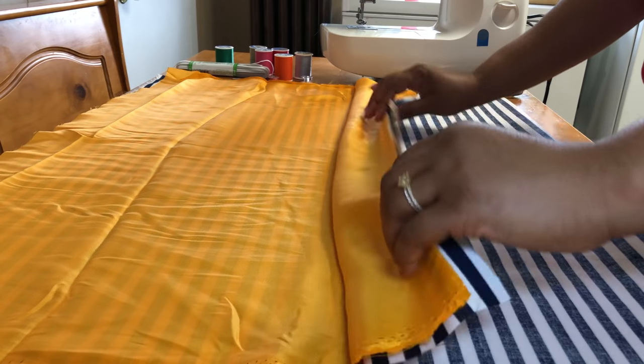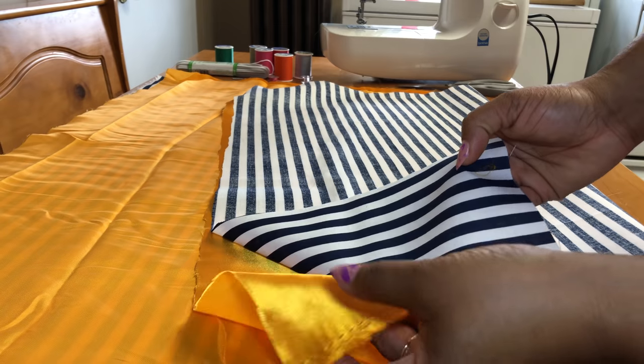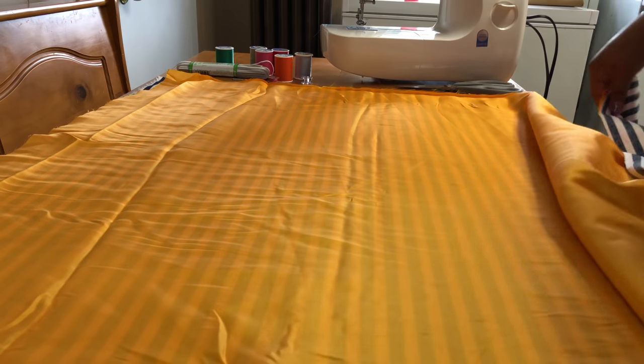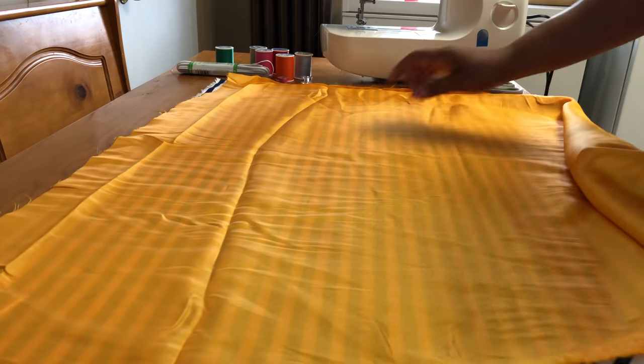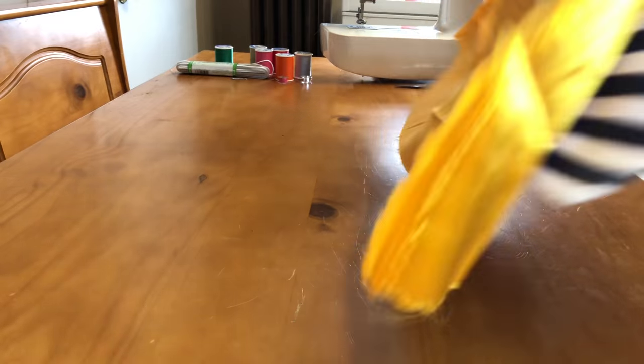For this one, I'm putting both the fabrics together, making sure that the pattern sides are facing each other. I'm just going to sew around this pattern that I have cut out here, and it's just in a square.